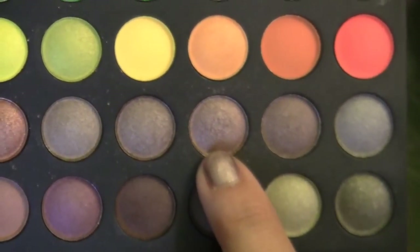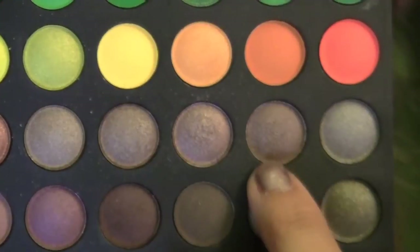This is the color we used on our crease, and I'm taking the color right next to it which is a little bit darker. With the same tapered blending brush I'm going to work that darker color on the outer corner, making the outer edge a little bit darker.